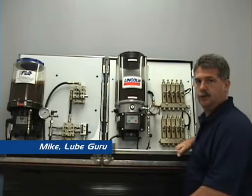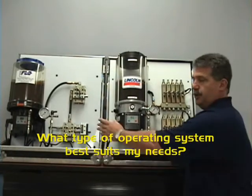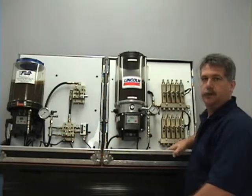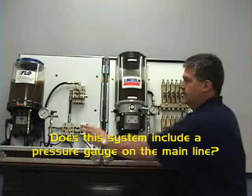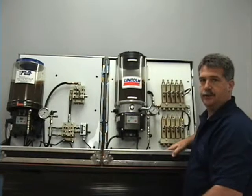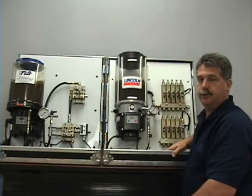The first step in sourcing a lube system is to determine what best suits your need — either a progressive operated lube system or a parallel operated lube system. Next, ask yourself: does the lube system you're looking at include a pressure gauge on the main line? The pressure gauge acts as your sight into the main line for both operation and troubleshooting.